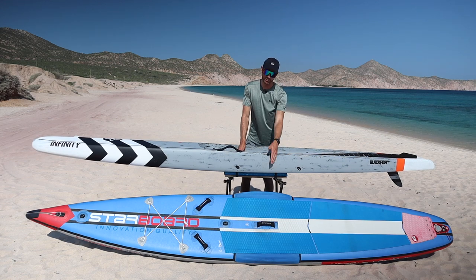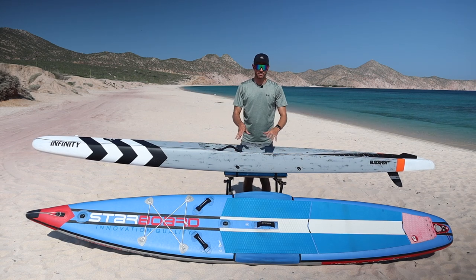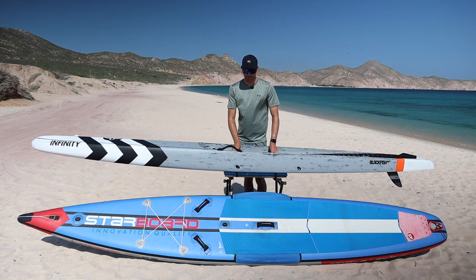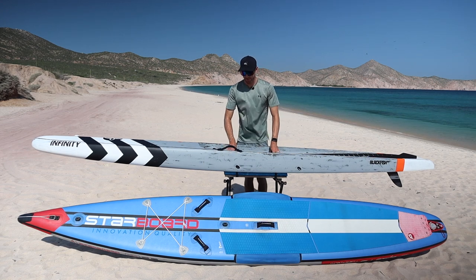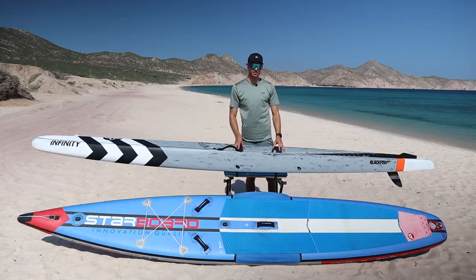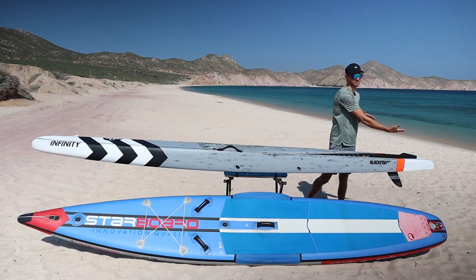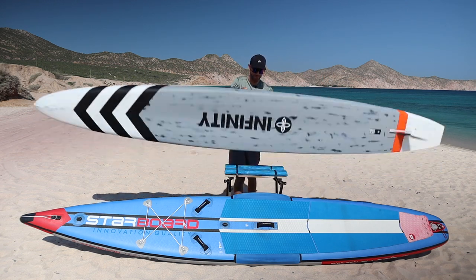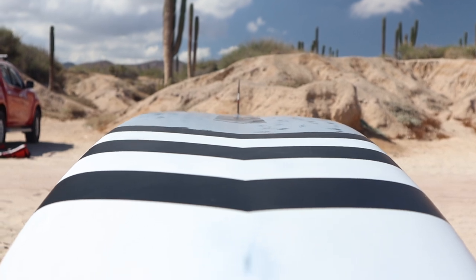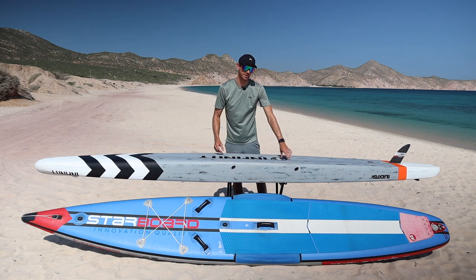A major difference between this hard board and the inflatable is the concave dugout design — an inflatable race board simply cannot have this style due to being filled with air. The dugout also has two drainage holes on each side to release water from the cockpit so you're not carrying extra weight. Towards the tail, the more squared-off design helps the board achieve great glide and speed. On the bottom, a center channel design improves stability and glide by placing more volume on the rails and allowing water to flow smoothly through the center.